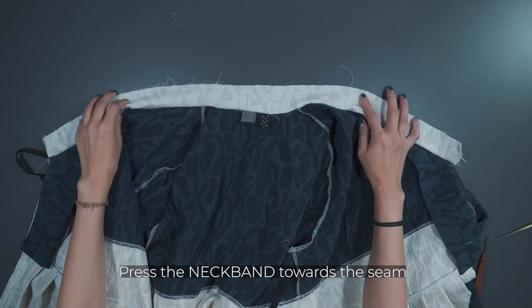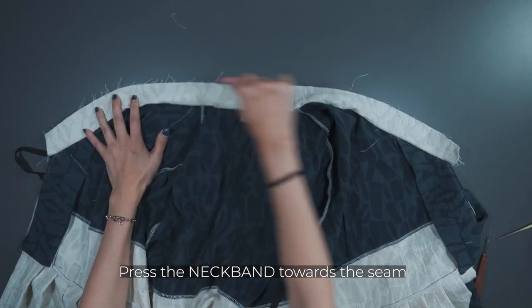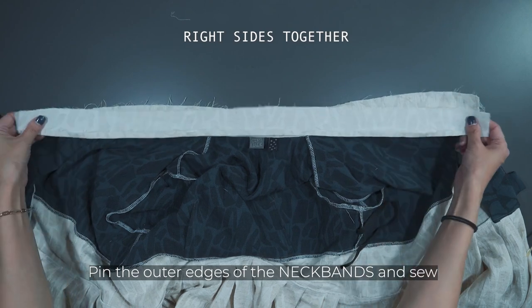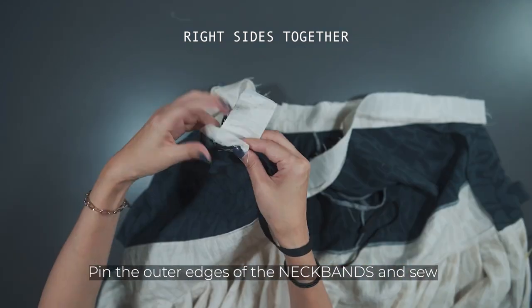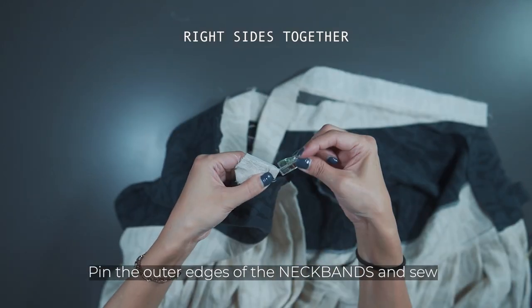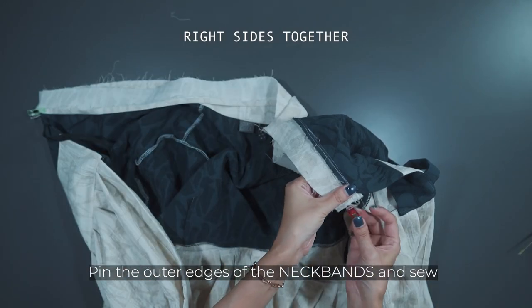Press the neckband towards the seam. Align the outer edges of the neckbands with right sides together. It's natural for the folded edge to be slightly flexible, and this will help in making a tidy neckband.